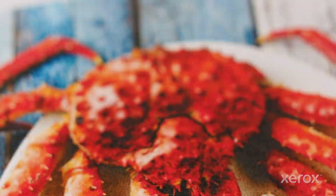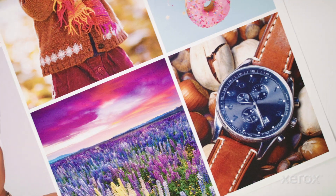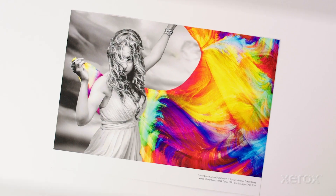Expanded applications, higher IQ, with the drop of a module at a fraction of the cost. More wow, more power, more color. Accelerate your dreams.